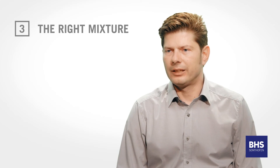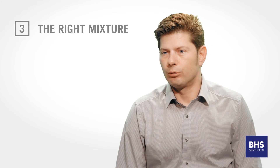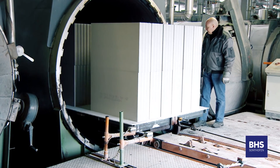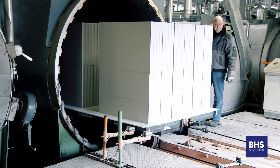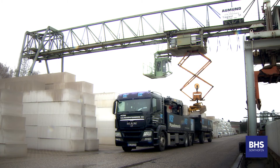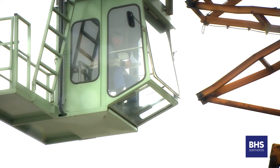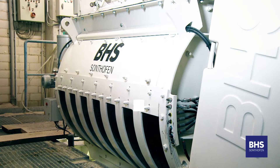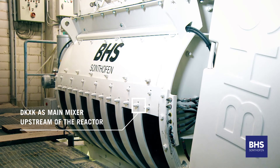VHS are able to offer bespoke solutions tailored to individual customer requirements. Customers like KSW Peter have benefited greatly from the 125 years of experience VHS have gained developing and implementing the DKXK mixer. They are now using the DKXK as the main mixer upstream of the reactor.